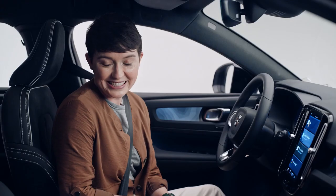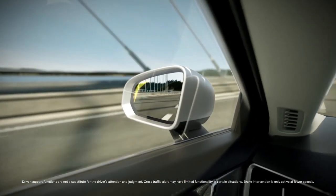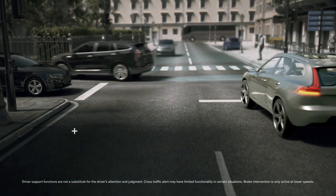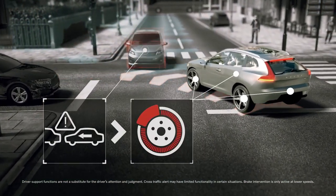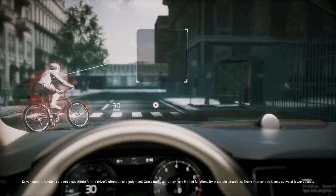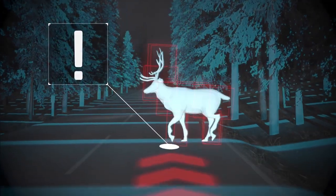Because we're in a Volvo, safety features like the Blind Spot Information System come standard, as does collision avoidance, which can detect and help you avoid a collision with other vehicles, pedestrians, cyclists, and large animals — anytime, day or night.